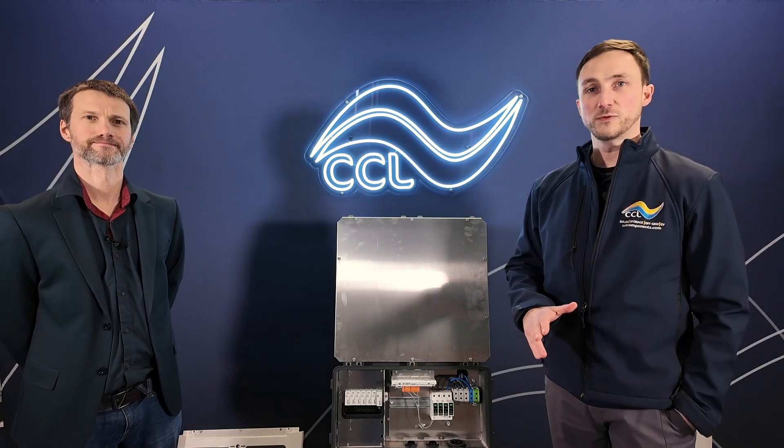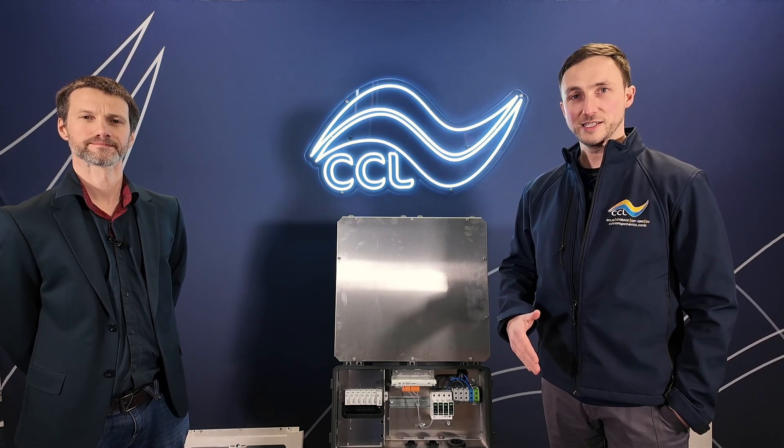Thanks for the detailed overview of the Virto today, Ewan. It's been really helpful and hopefully it's been helpful for anybody watching as well. If you do have any questions, please contact the CCL team or leave a question in the comments below. Thanks and see you next time.